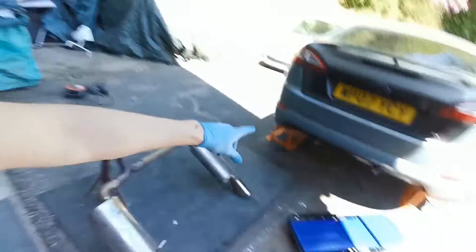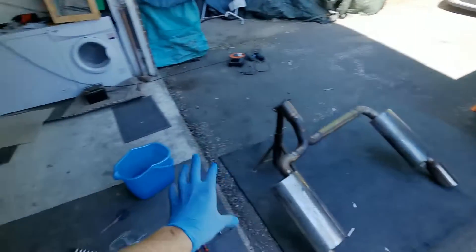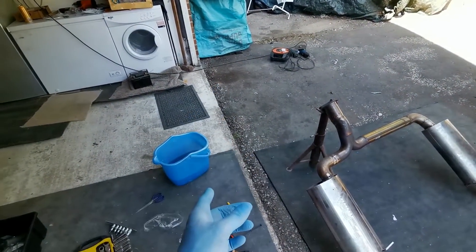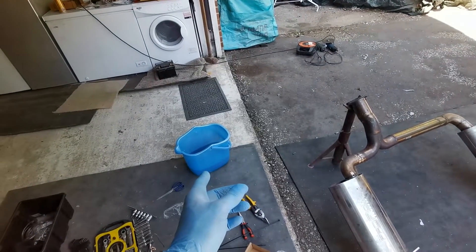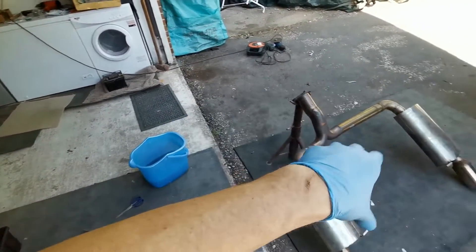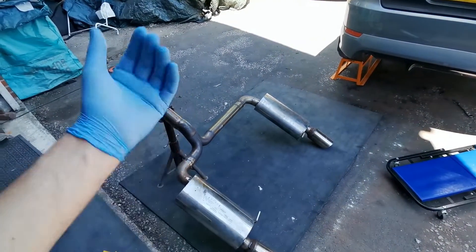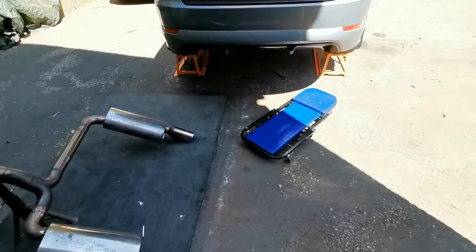Alright guys, I've ordered more wrap. What I'm going to do is wrap all of this and do the back bit of the exhaust that I can with this 15 feet of wrap. I've ordered an extra 10 meters of it. I'm going to get this part done - I probably won't be able to do the down pipe yet until the stuff comes tomorrow, but that's fine. I can do the back, let it dry off, and put it all back on.